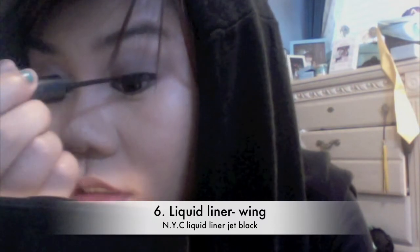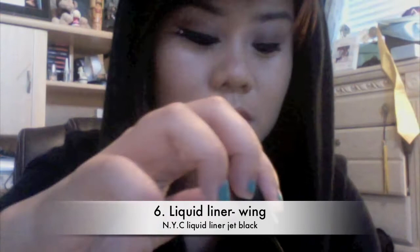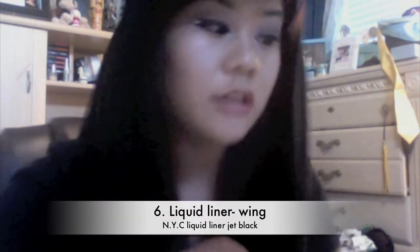For beginners, I suggest you use a felt tip liner — something that has a flexible tip, not those kind of hard felt tips. A felt tip liner that's flexible, so you guys can see it bends back and forth. It kind of gives you more control.